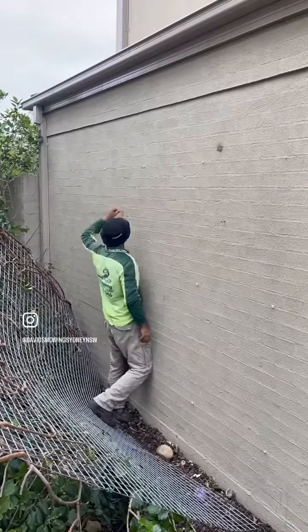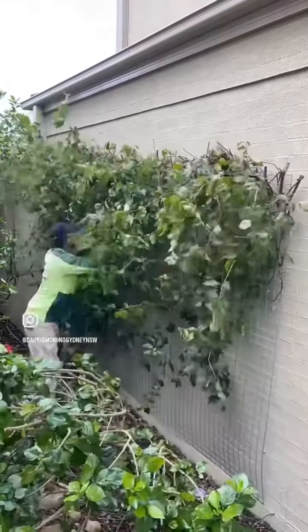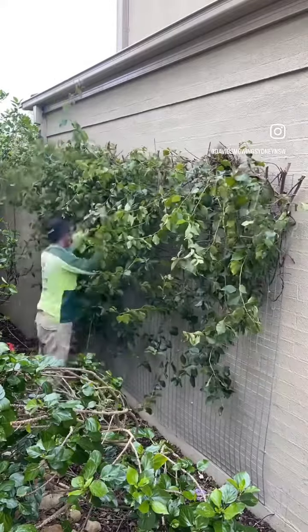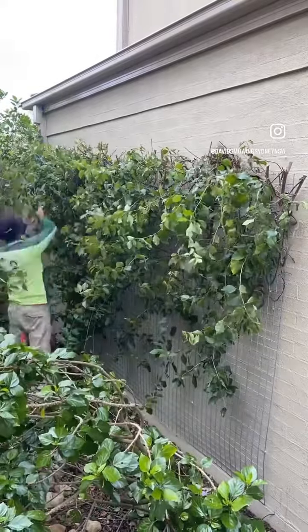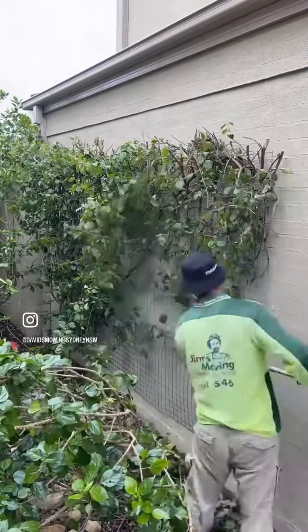I put some strong hook bolts on the wall and just pushed it back and trimmed it to make it lighter, because it was very heavy. Now it looks nicer and a little bit lighter. The strong bolts fixed it — that's it, then trimmed.